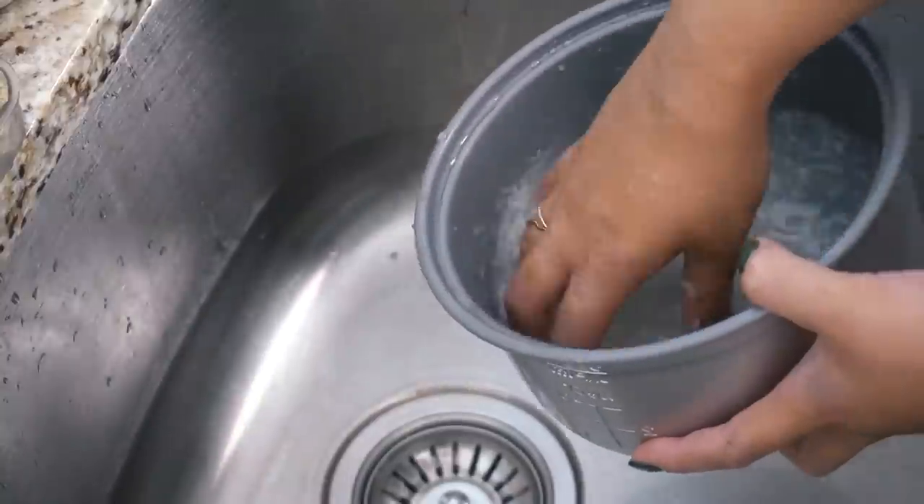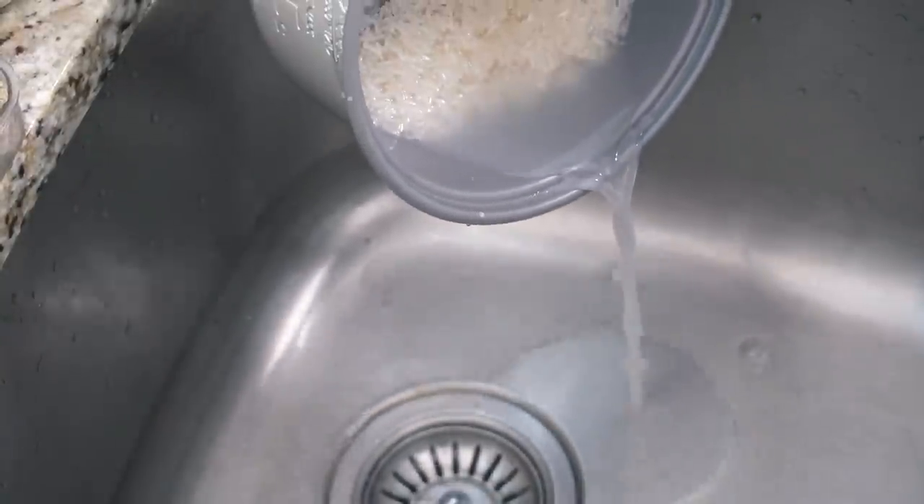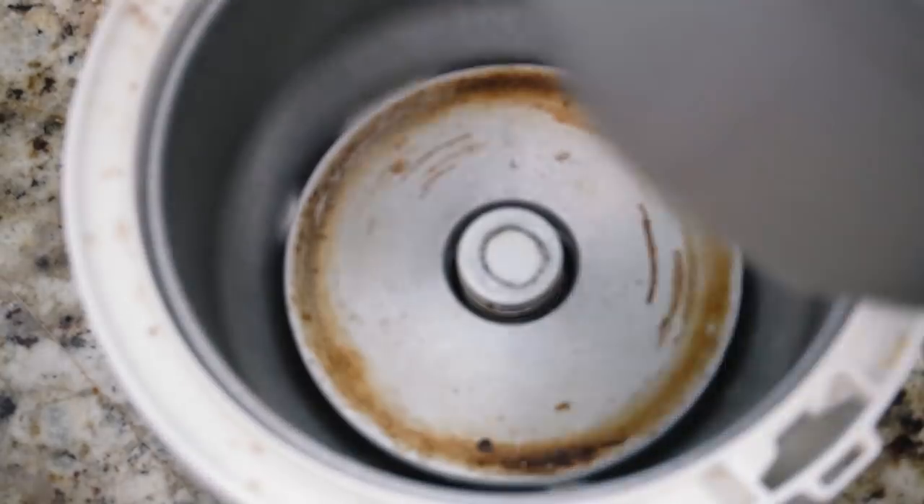So we're starting off with some white rice. I'm using jasmine rice here and I'm cooking it in a rice cooker. Don't ask me how to cook the perfect rice because I don't know — I just use a rice cooker.